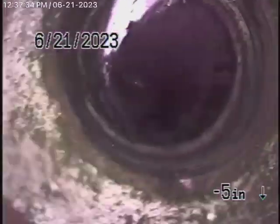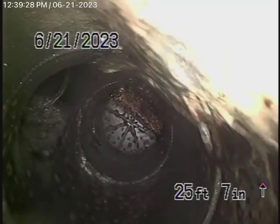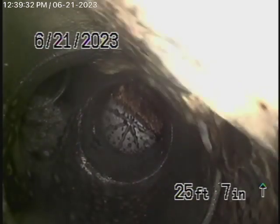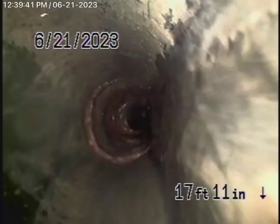So we come out of the clean-out over here. We're going to pause the recording and run our camera upstream. Running the camera upstream, we've come to the end of the line. It's all ABS plastic main line underneath the house — all in good condition, nice and clean.